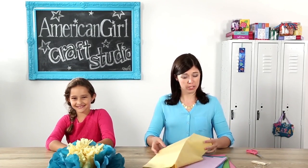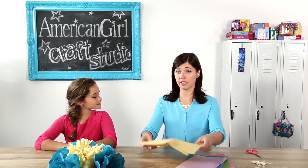What you need to start is tissue paper and then also a pair of scissors. And because you're using a pair of scissors, be sure to ask an adult's permission before you do any cutting.